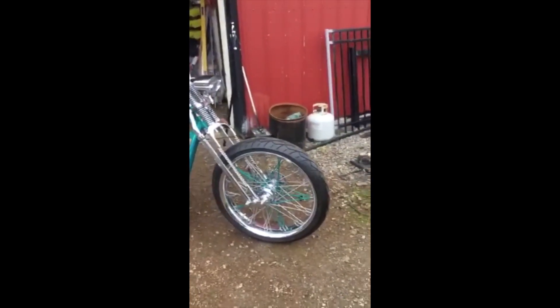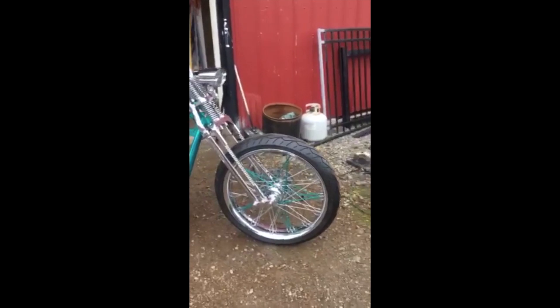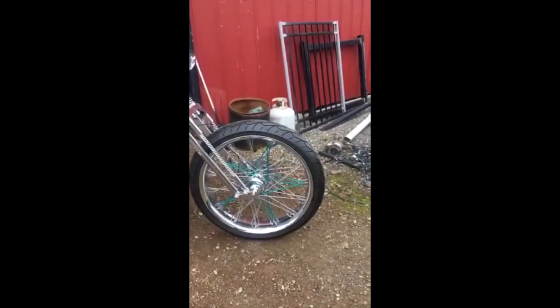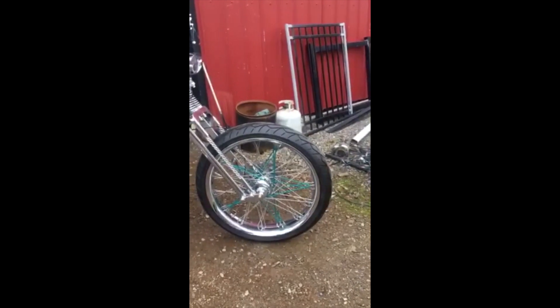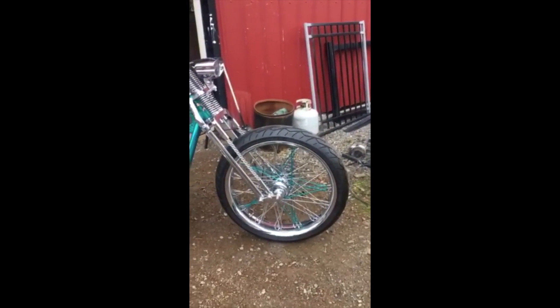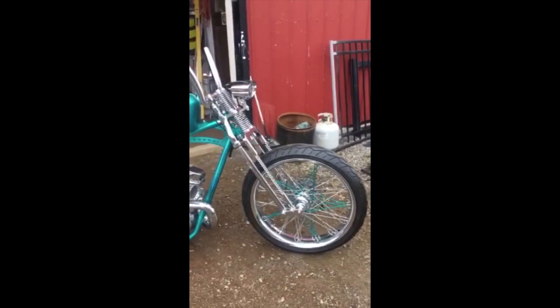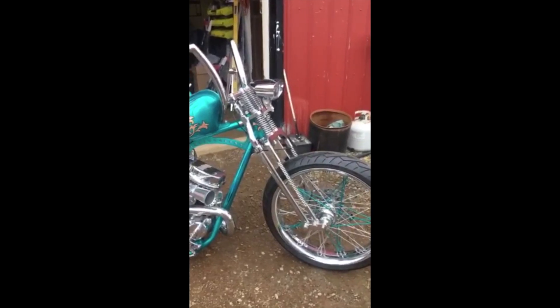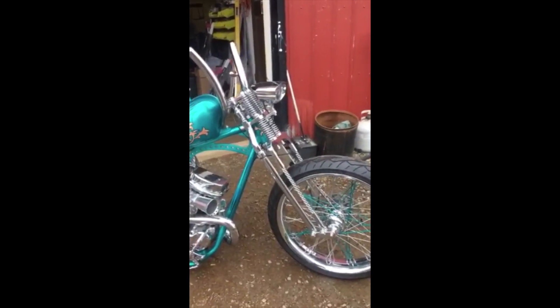We've got a 23-inch front spoke on there with a star pattern with teal color to match the rest of the bike. My whole bike here is called Cosmic Dust, and we've factored the bike around that kind of theme.